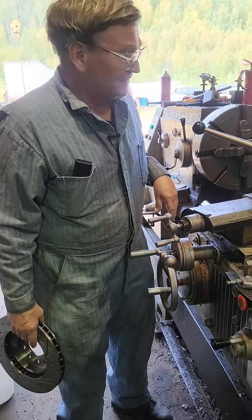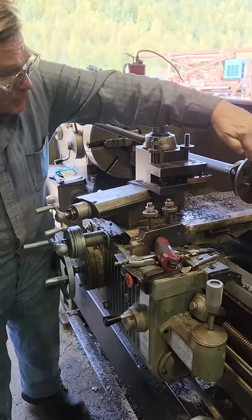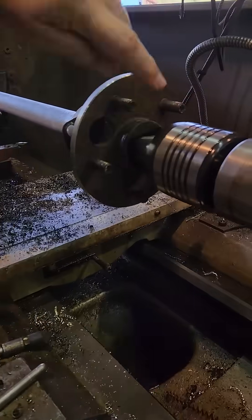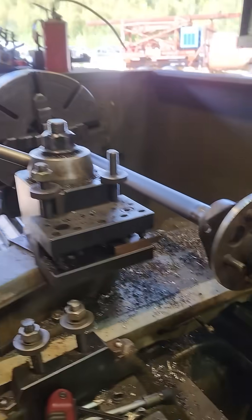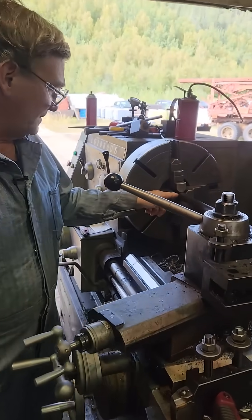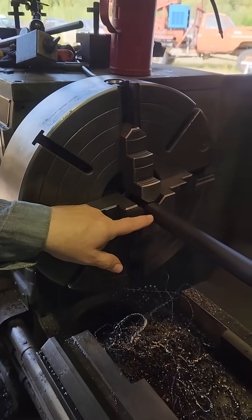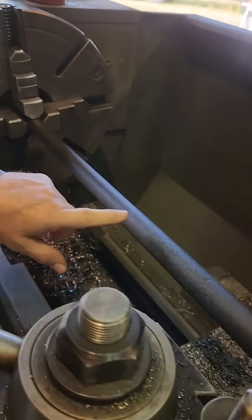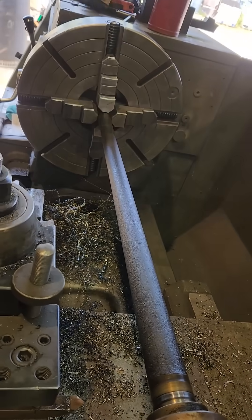Working with an automotive axle, most of the time — in fact I haven't ever seen one that didn't have a center in the end — there's a center point in the end so you can use that. You can use the splines or a turned area next to the splines, but don't use any of this stuff in the middle. It's tapered, it'll be all over the place.